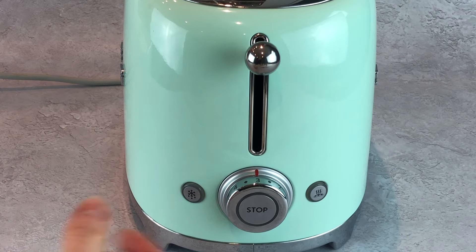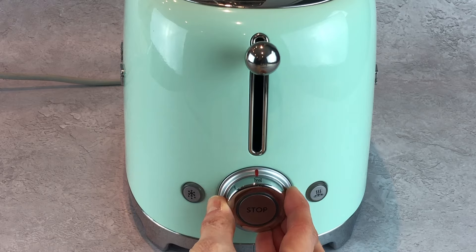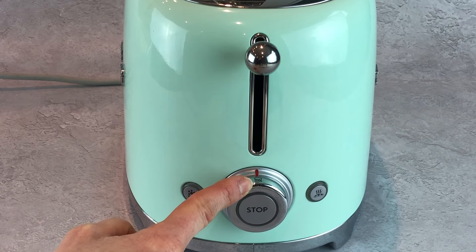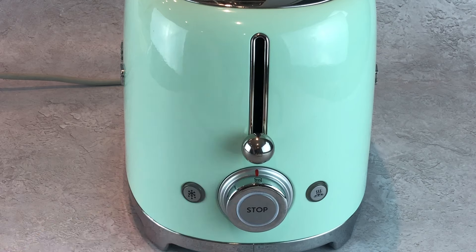The toaster also has a reheat function, located on the other side to the browning levels on the dial. By selecting this function, the elements will emit a very gentle heat to ensure your toast is ready for when you need it. Perfect for toast you've forgotten about, or if you're making toast in batches to stop it getting cold. Simply pull the lever down on the reheat function.